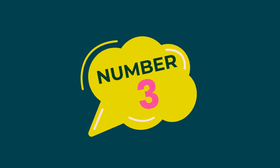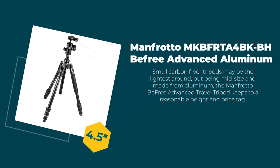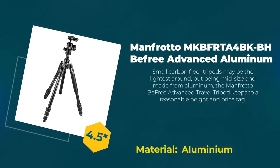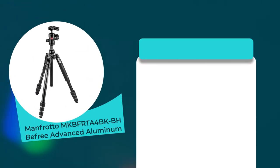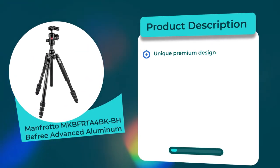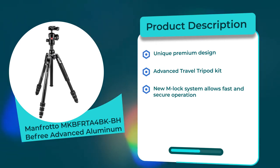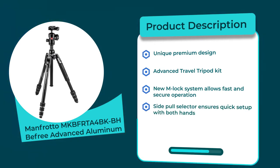Number three: Manfrotto MKBFRBF-TA4B-KBH Befree Advanced Aluminum. Rating: 4.5 out of 5. Material: aluminum. Product description: unique premium design, advanced travel tripod kit. New M-lock system allows fast and secure operation. Side pole selector ensures quick setup with both hands. Center ball head.